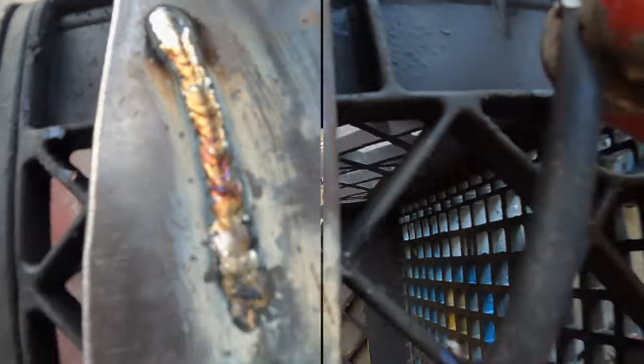That's the coolest thing I've ever seen. I can't believe how fast it went. Yeah, they weld pretty good.